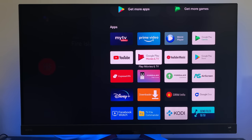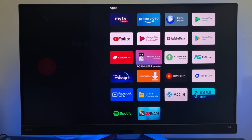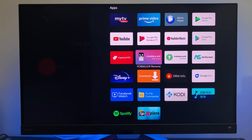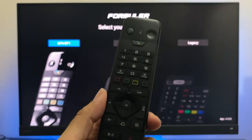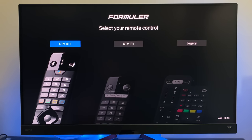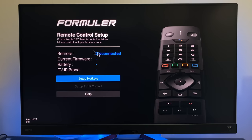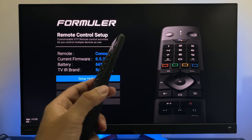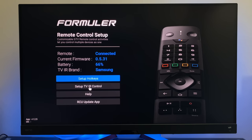All my favourite apps were downloaded automatically during setup. Apps that came as standard include My TV Online 2 — Formula's software for internet TV, which is one of the best you can get. There's also a Formula Remote app where you can customise your remote. The GTV BT-1 Bluetooth remote has a built-in microphone and Google Assistant button. From the app you can see the remote is connected, check firmware and battery life, set up hotkeys, and even set up TV IR control to control your television functions.